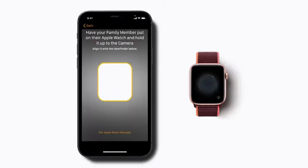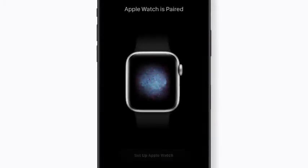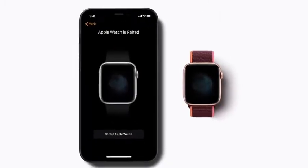Next, ask your child to hold the Apple Watch underneath your iPhone camera. Once the watch is paired, tap Setup Apple Watch.